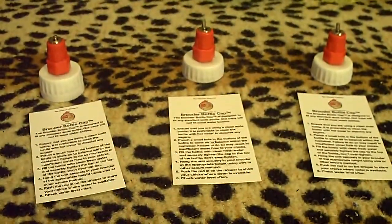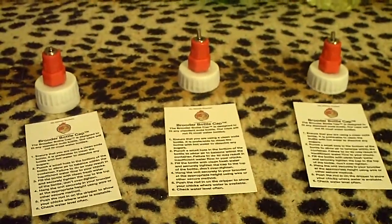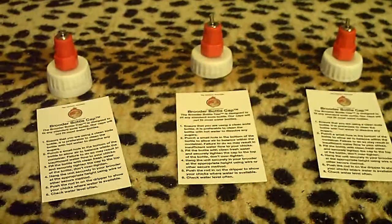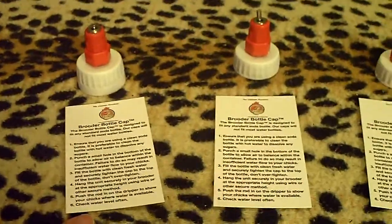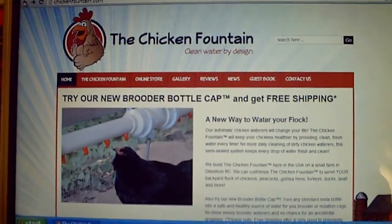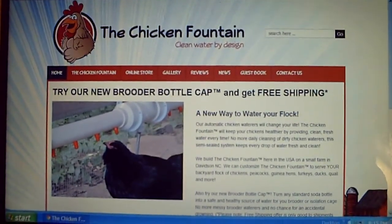Hey guys, it's me Charlie. On today's video I wanted to bring to your attention a great idea that the Chicken Fountain has come up with. These are called Brooder Bottle Caps, and as you can see there's a little description on how to use them. If you're interested in this product, I would definitely want you to go and check out the website — the Chicken Fountain website will be in the description below this video.